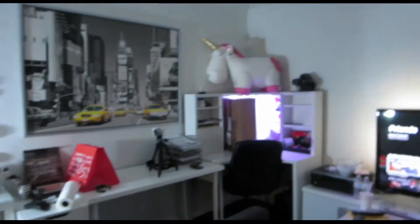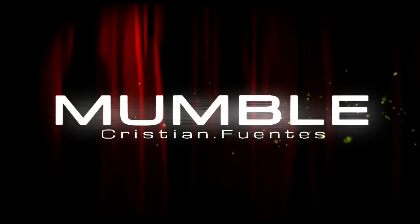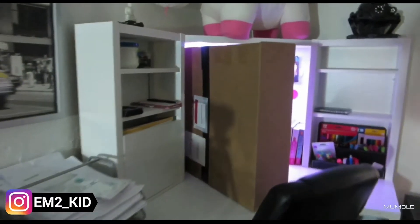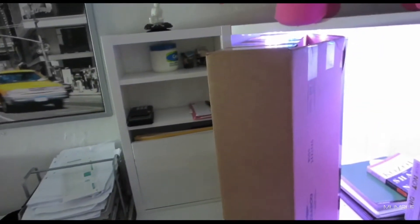Alright guys, now that I'm home, as you can see the package is right over there. Today I'm not filming with my A5100, I'm just trying to still use this Canon EOPH-330HS. So let's open up this package guys.